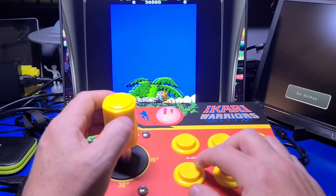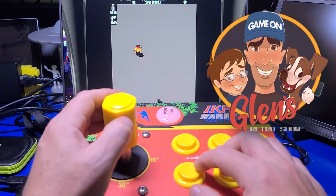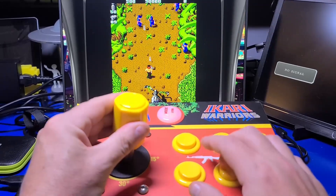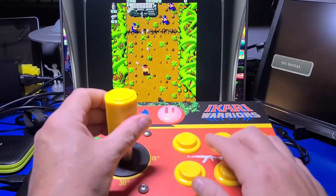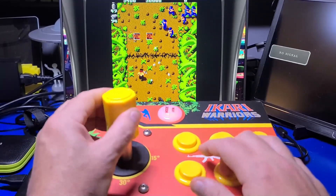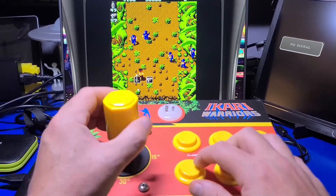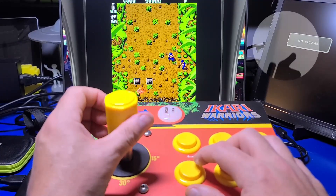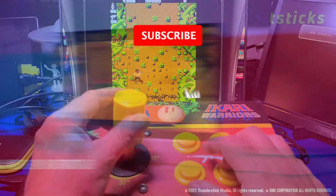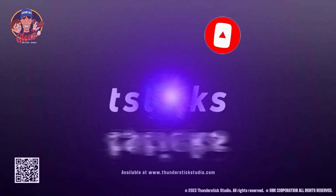We've reached the end of another video. I hope you enjoyed this look at the GRS Super Joystick. I think Glenn's Retro Show and T-Sticks have done an impressive job with this stick, and I'm sure there are a lot of folks that will appreciate the new options this unique joystick provides. There are a few firmware enhancements that, if implemented, would make it even more useful. I would again like to thank Glenn for sending this unit over for review. If you enjoyed this video or found it helpful, please click the like button, and if you haven't already subscribed, I hope you'll consider doing so.